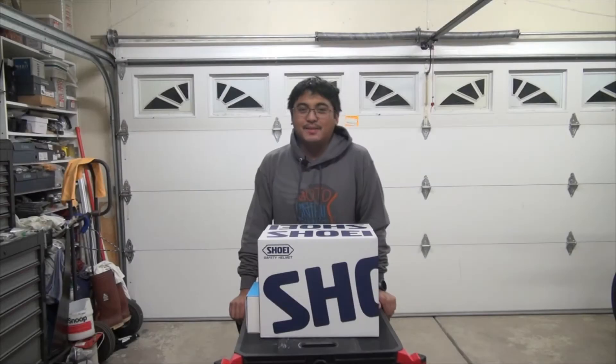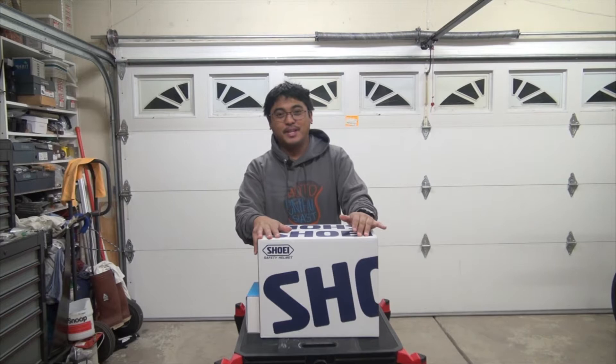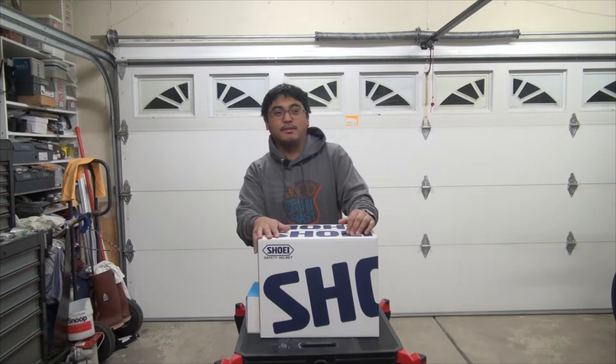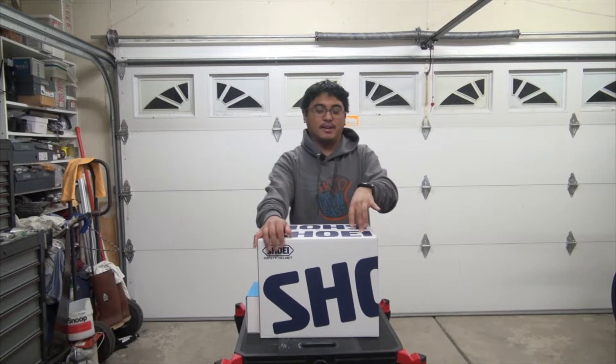What's up guys, MobiusN7 here with another motorcycle related video. Today I'm going to be doing an unboxing of this Shoei RF-1400 helmet that I just got. I picked it up off of RevZilla — they were having a real nice deal where if you spend over $500 you get a t-shirt and a $50 gift card, plus $25 worth of Zilla cash for the helmet itself. So that's like $75 back.